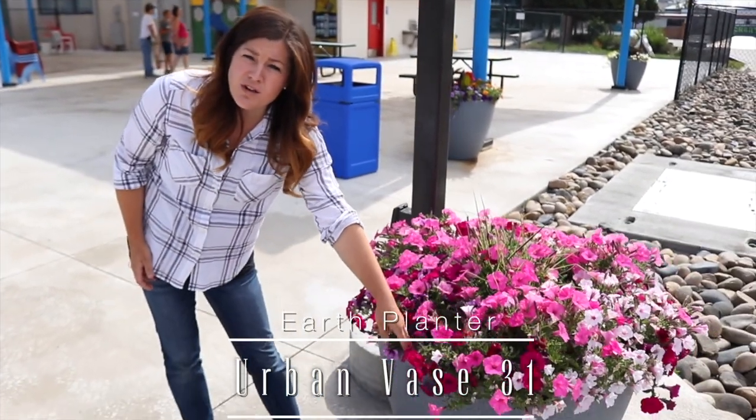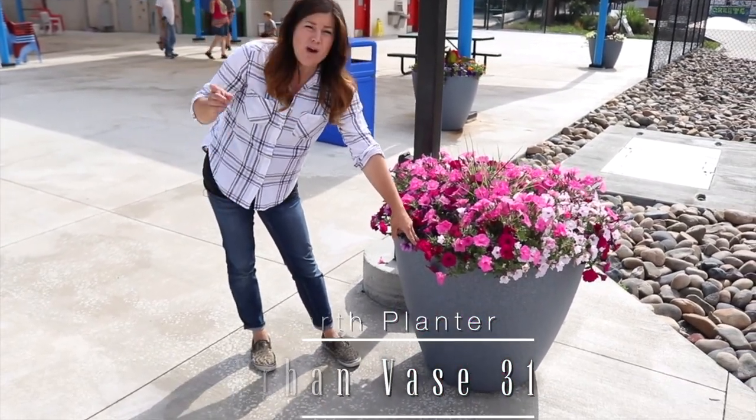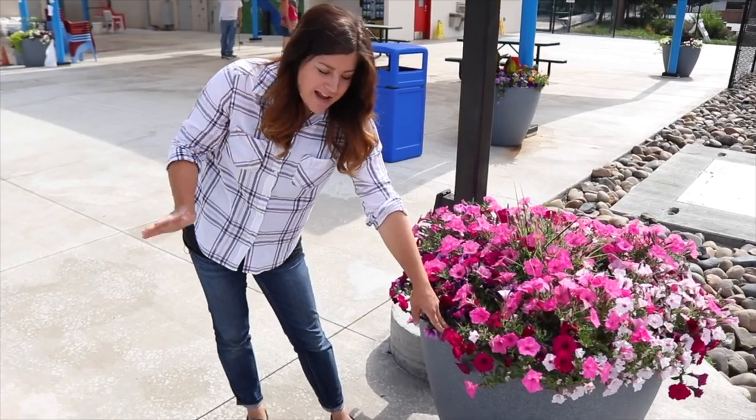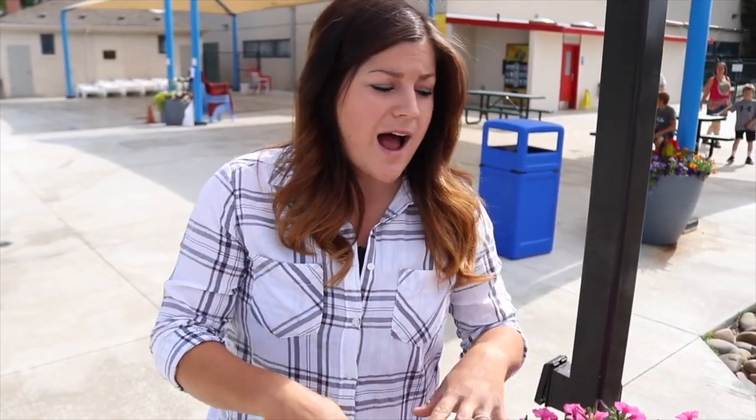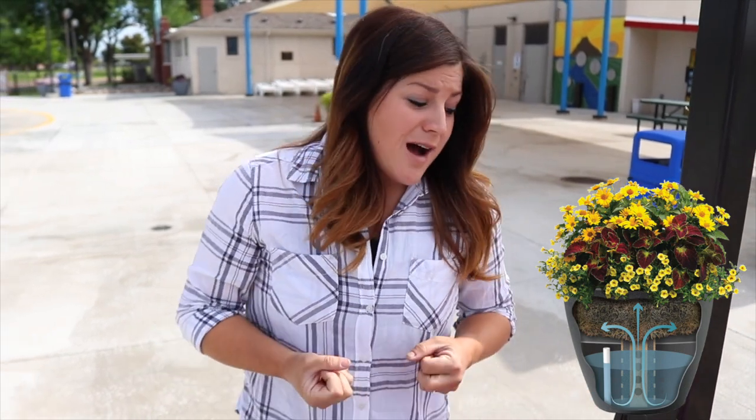That's something I didn't mention in the first video — these containers, which are from Earth Planter, they're called the Urban Base 31. They hold 18 gallons of water. Unlike other self-watering containers where you have to top-water your plants more than once until they get rooted in, these start wicking from the first day. You fill them up with your flowers, fill up the reservoir, top-water them just once to settle in the root balls, and then they immediately start wicking up moisture.